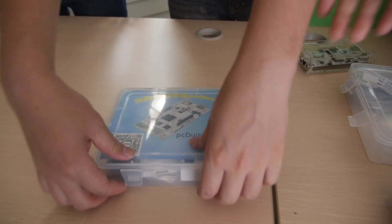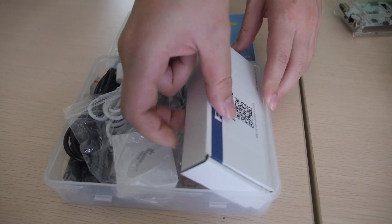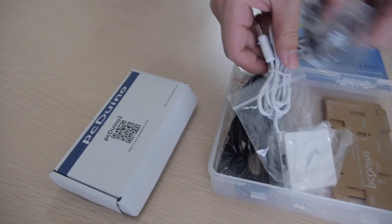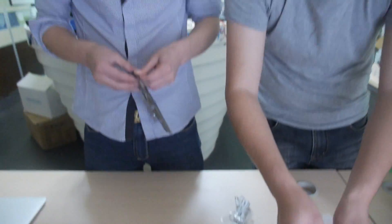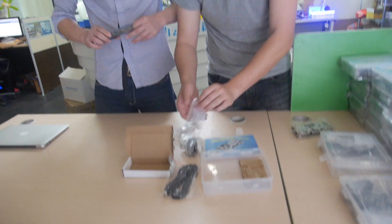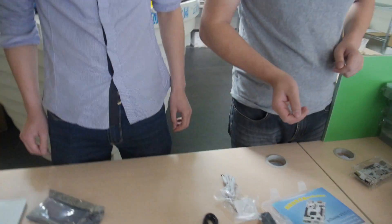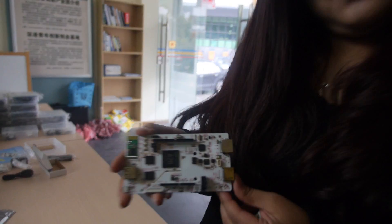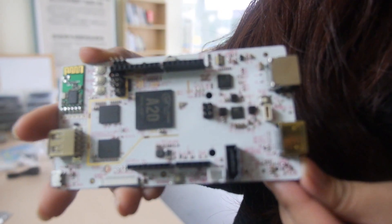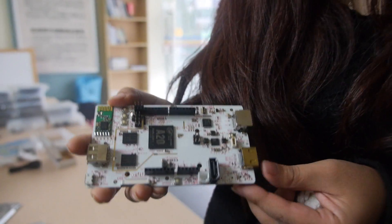This is for sale right now on the internet — yes, for 98 USD. They're opening up what looks like a development board. There it is. What's going on here? This is the AllWinner A20.